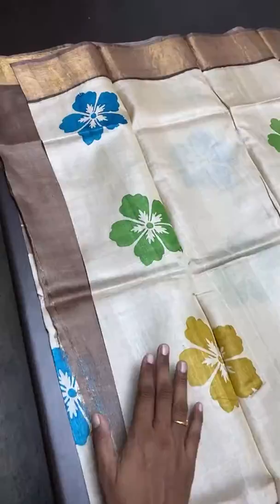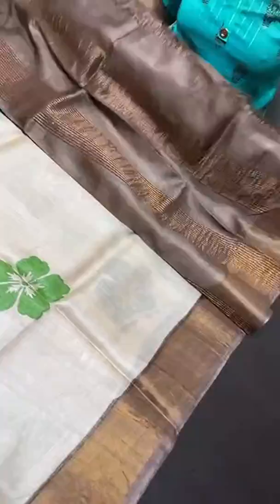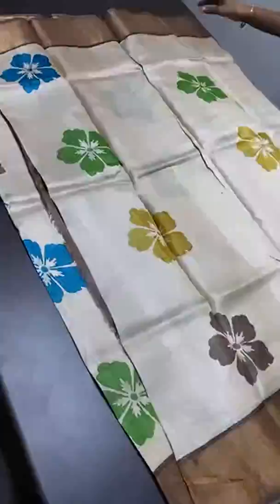Next is a cream sari with a brown base for the zari borders, and multiple colors used for a big floral design — blue, green, mustard, and brown are used for the floral prints. The border combination is in a darker brown with zari lines and the same brown blouse piece. A very classic collection on tassar with beautiful block prints. It comes with silk mark certificate. Price is 4,325 plus shipping.